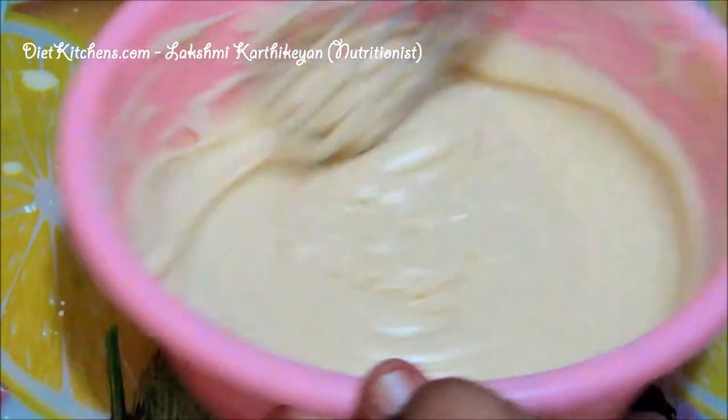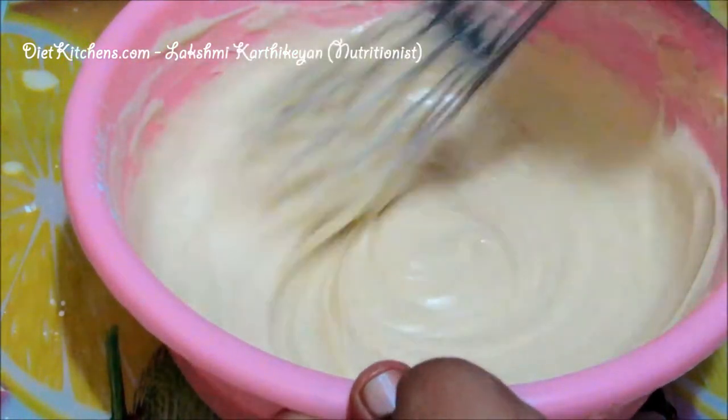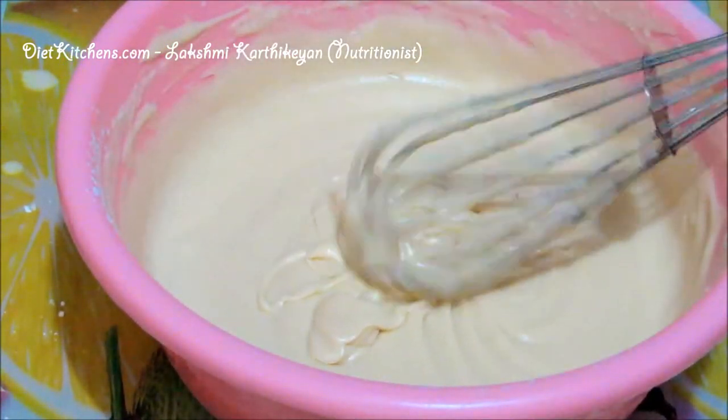Mix the batter very well like this. Now the batter is ready.